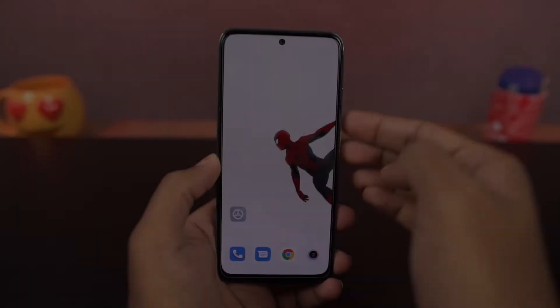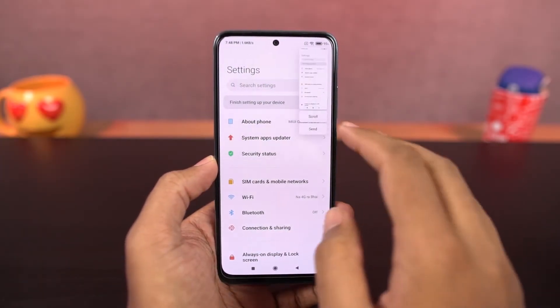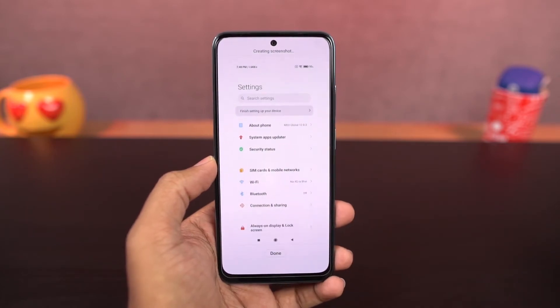Next we have long screenshot. To take a long screenshot, you can either use the buttons or the gesture. The preview popup will appear on the screen — tap on scroll and it will start taking a long screenshot.